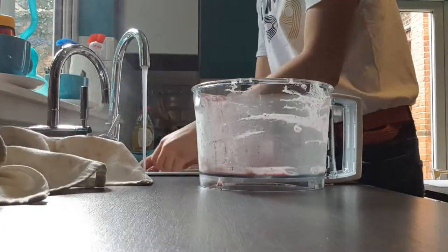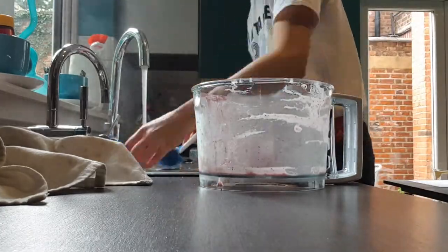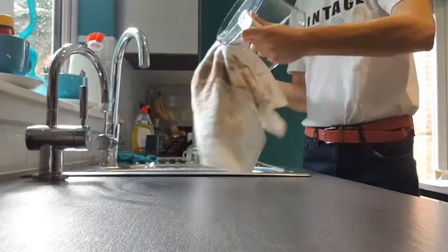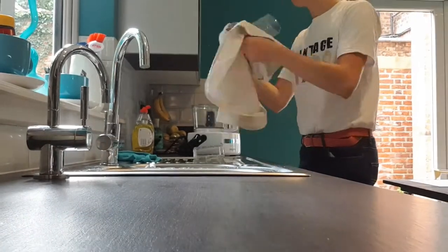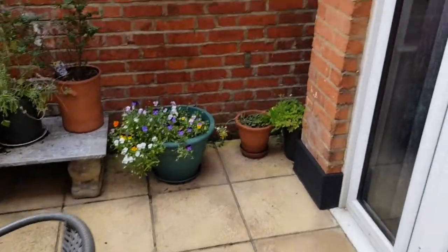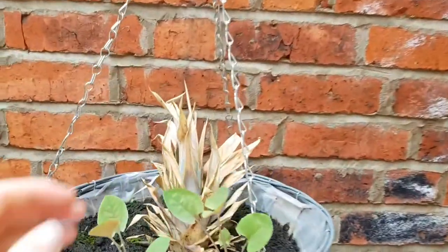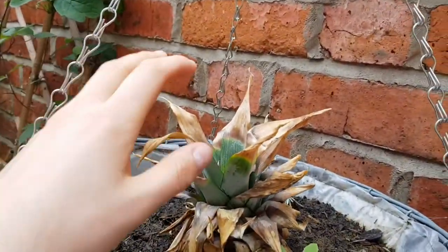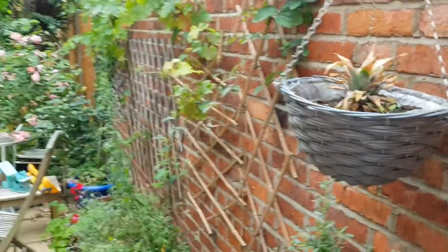And back by popular demand, or at least two people asked for it, here is that fast motion of me washing up that everyone just seems to love. And while everything's getting nice and firm in the freezer, feel free to check on the status of your pineapple plants, slowly accepting the fact that your housemate was right and they don't grow in the UK climate.